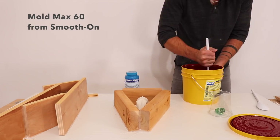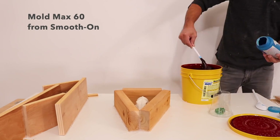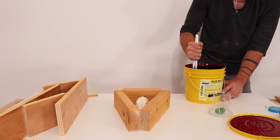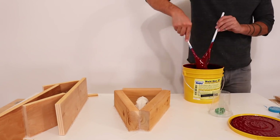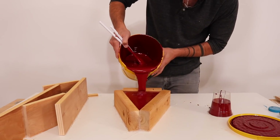I'm using Mold Max 60 from Smooth On. It's a two-part high temperature mold making material that hardens after you mix the two parts together. While I was mixing it I decided to make molds for a couple other items as well — those may end up as projects in the future.